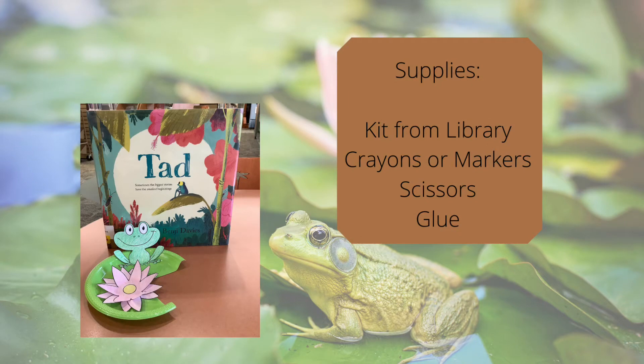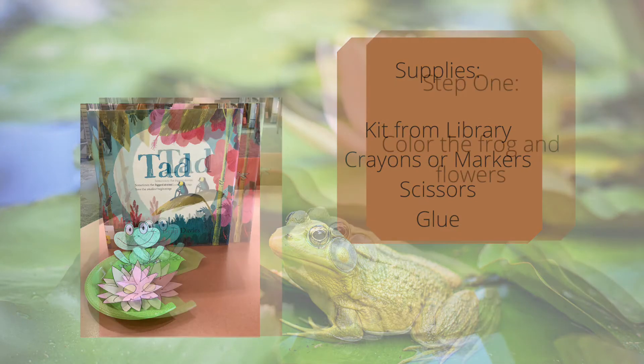For this craft you will need the kit from the library, crayons or markers, scissors, and glue.